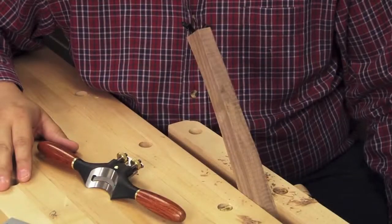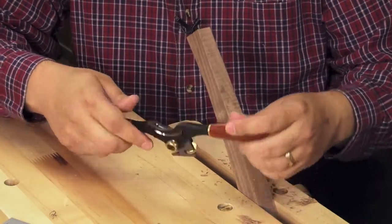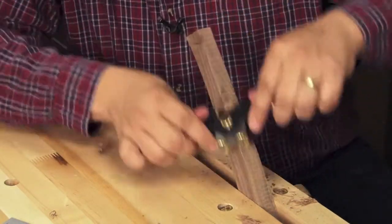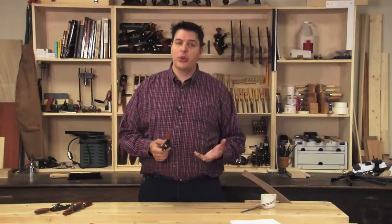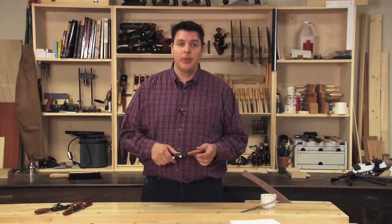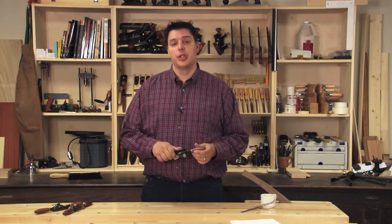The concave spokeshave is great for shaping the edges on curved pieces or working with round stock. Spokeshaves are great for freehand shaping or cleaning up curves that the machines have cut. With a little bit of practice and sharp blades, you can master this tool as well.